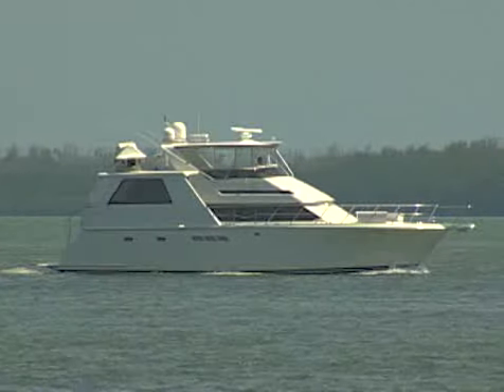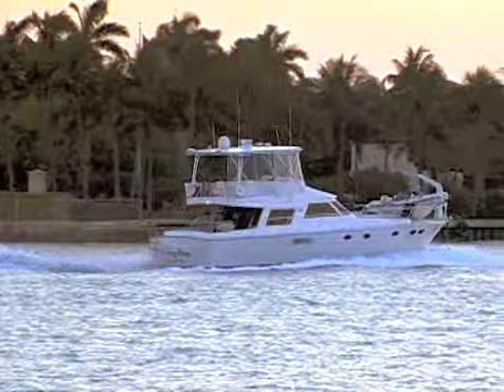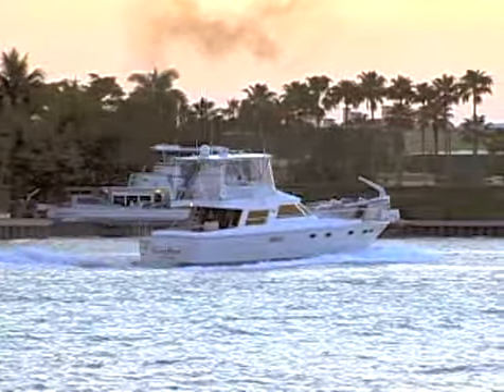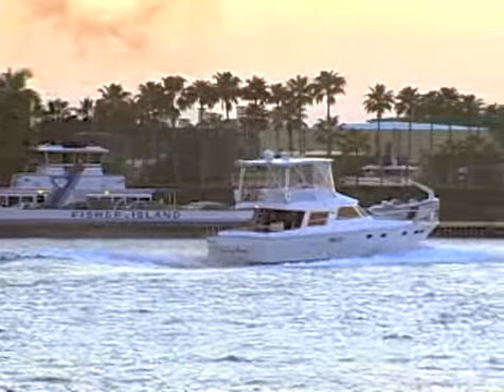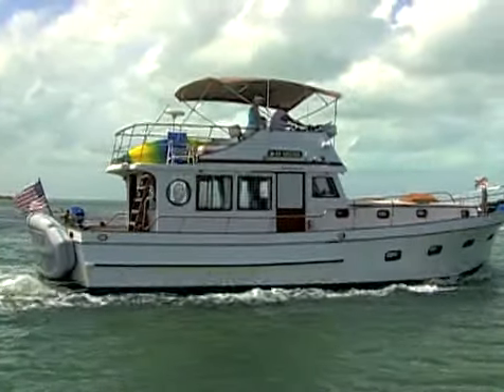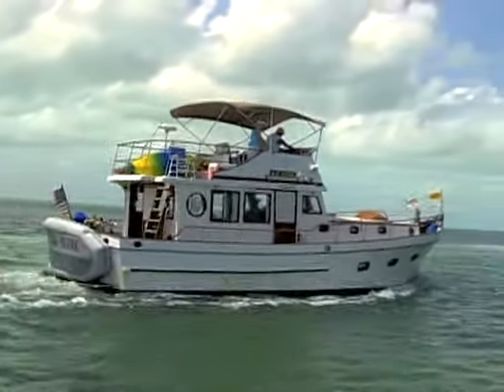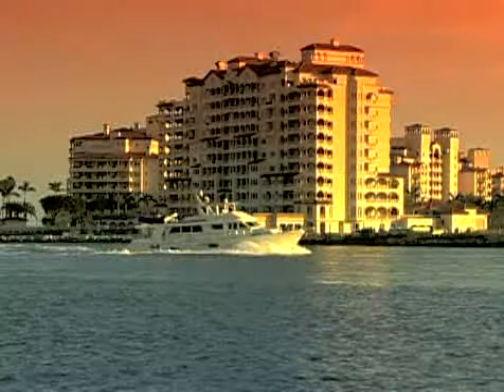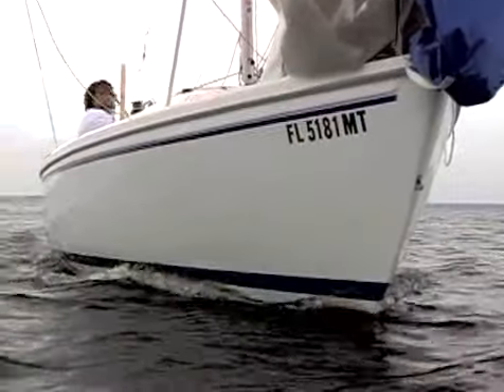There are two types of boat hulls: displacement hulls and planing hulls. Boats with displacement hulls move through the water by pushing the water aside. They're designed to cut through the water with very little propulsion, but they're limited to lower speeds. Sailboats and cruisers have displacement hulls, which allows them to move smoothly through the water.